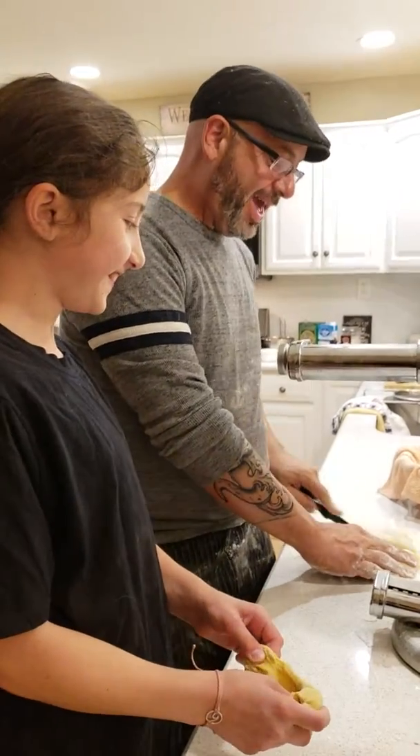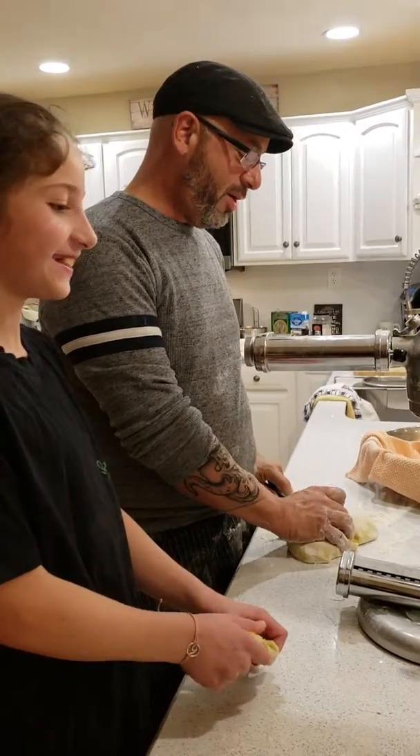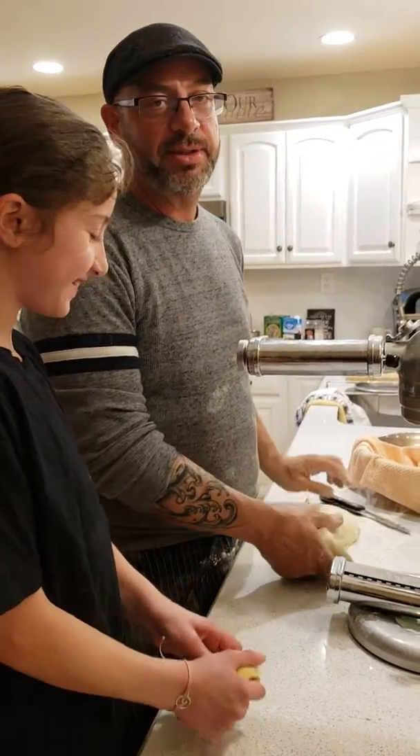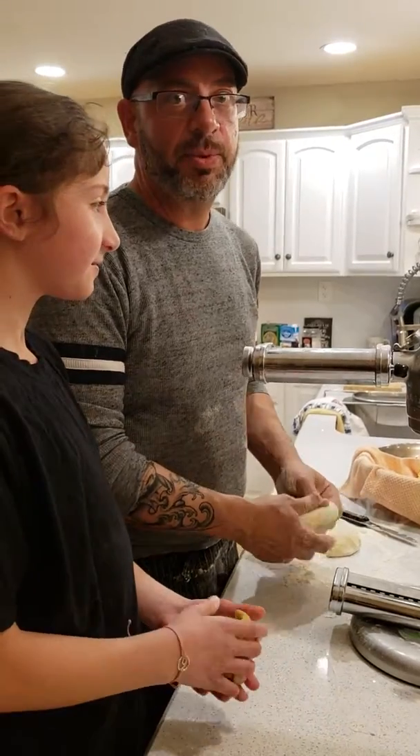Hi, back at it again. I'm here with Julia, my youngest, and we are making pasta. Real cheap, really expensive, real simple to do.